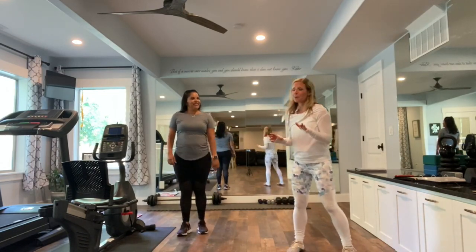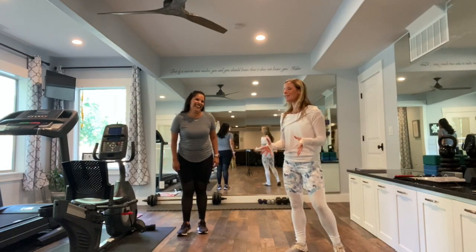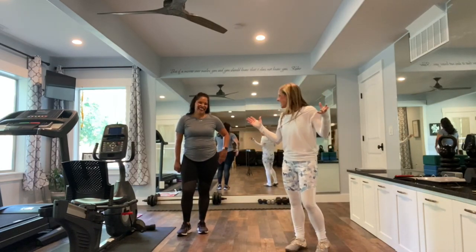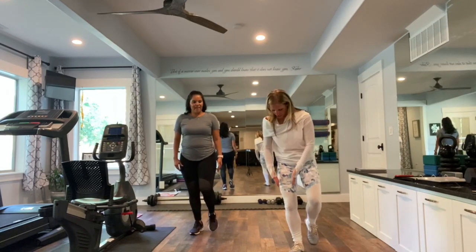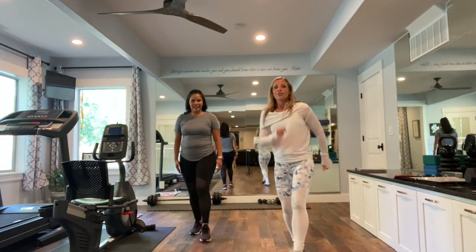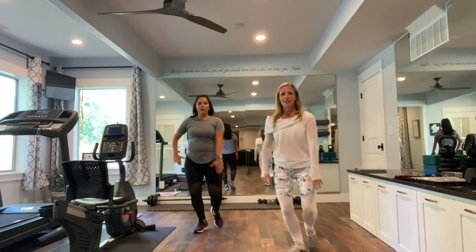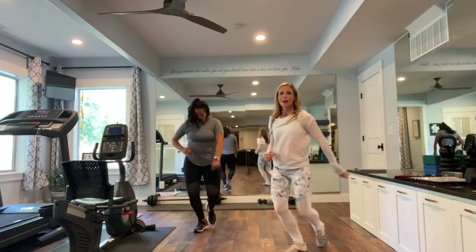I always tell my students, I certified Zumba when I was eight and a half months pregnant with my third, so I didn't have hips. I didn't know if this was going to work out, but it did. Let's try the other leg. All your weight right here. Front, back, front, back, front, back. Add those hips if you can. This is your cumbia basic.